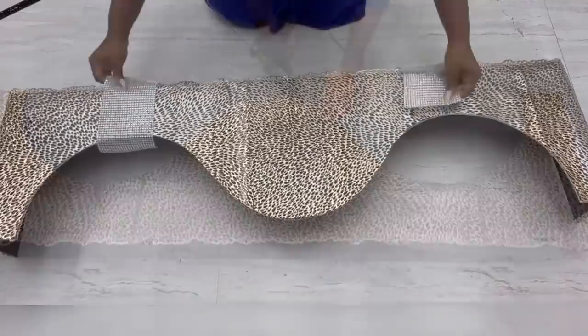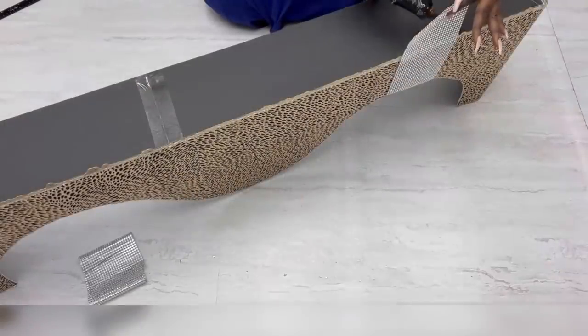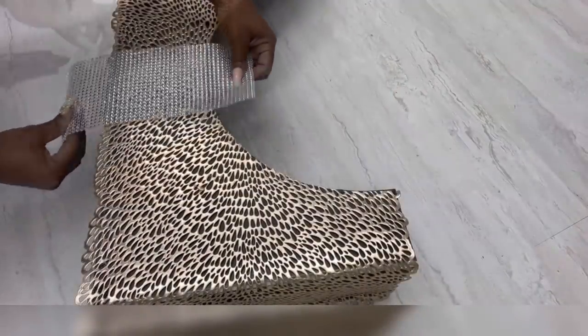The next thing I'll do is add the bling wrap to the design. I'll be mounting this one the same way I mounted the other one.